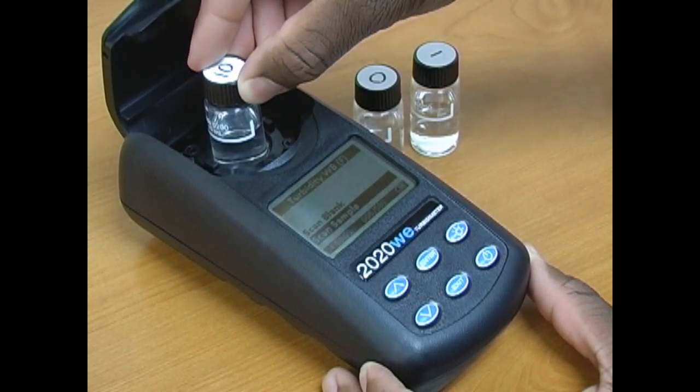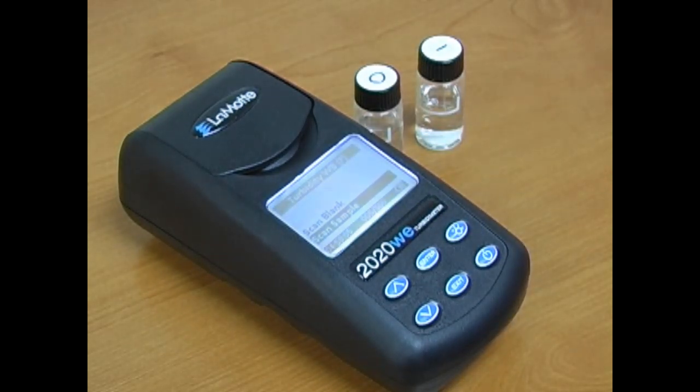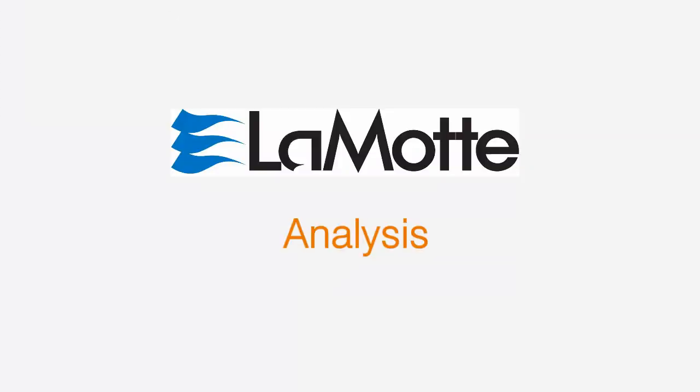Use the up and down arrow buttons to adjust the calibration to 1 and press enter to store. To calibrate the meter across a larger range, follow the same procedure for the 0 and then use the 10 NTU standard to calibrate. Your meter is now calibrated and ready to use.